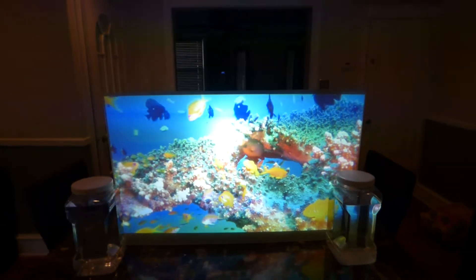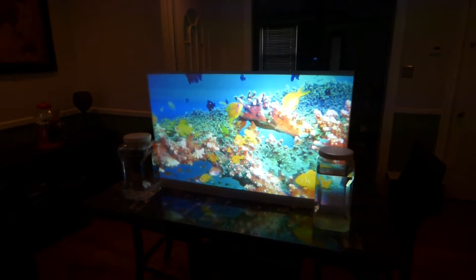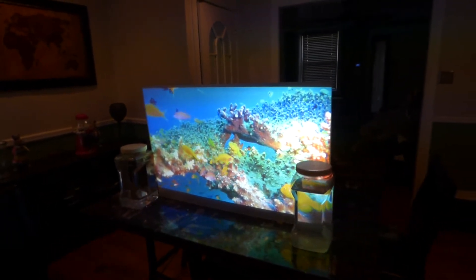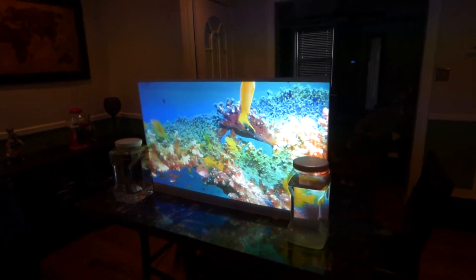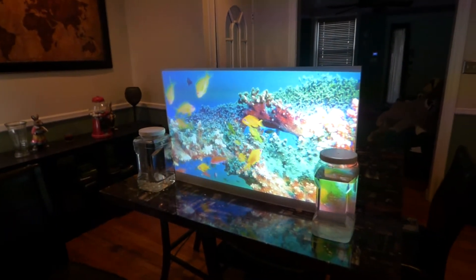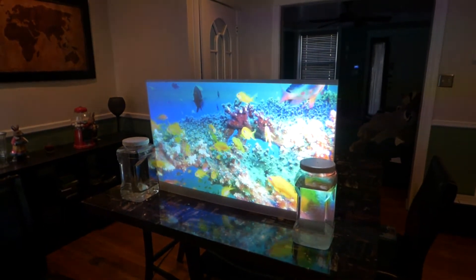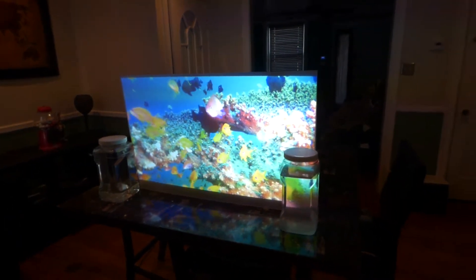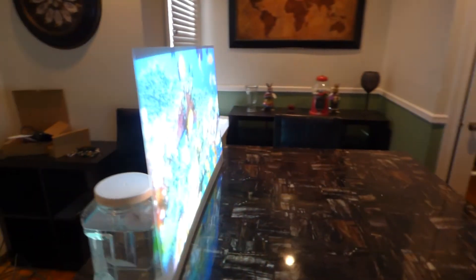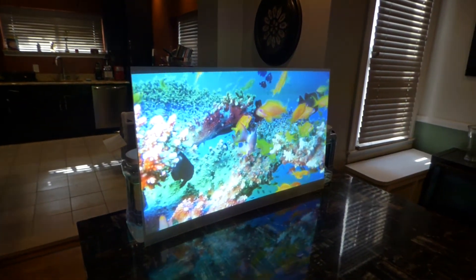The only size this will be available in on the website will be one-gallon containers at around $492. We'll also have larger sizes for companies — we had about a few dozen inquiries about obtaining the new screen paint. We can make it in sizes from two gallons, three gallons, and up to five gallons, which is the largest we make this in.